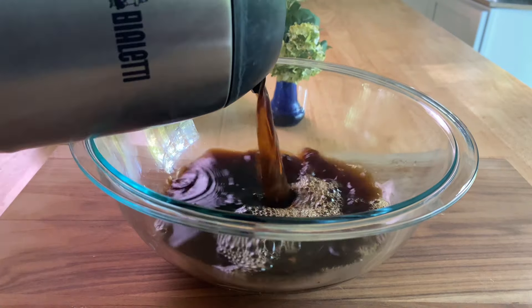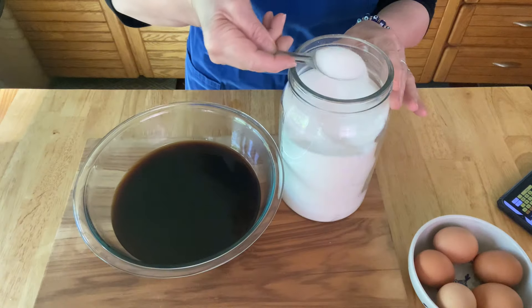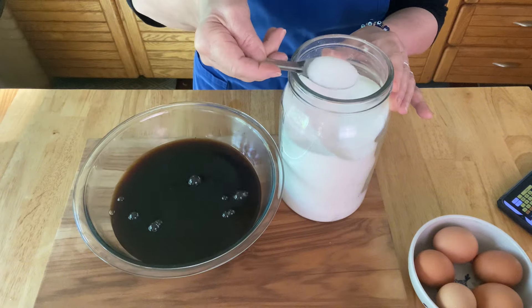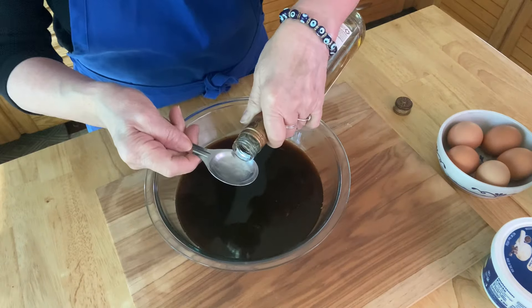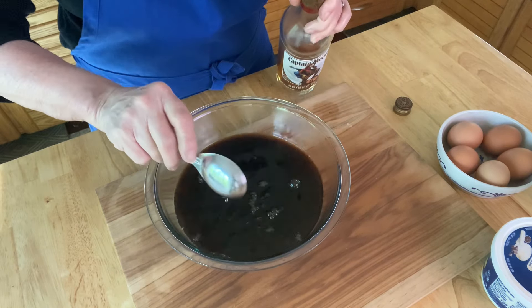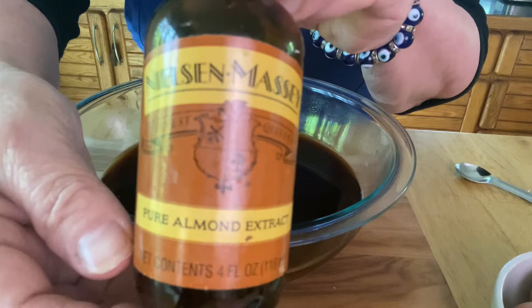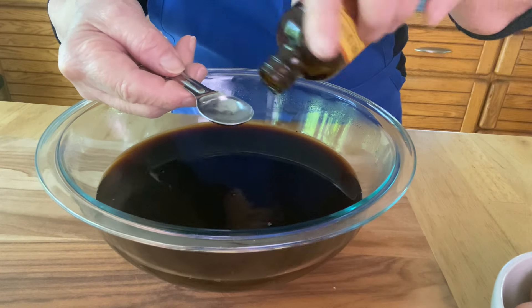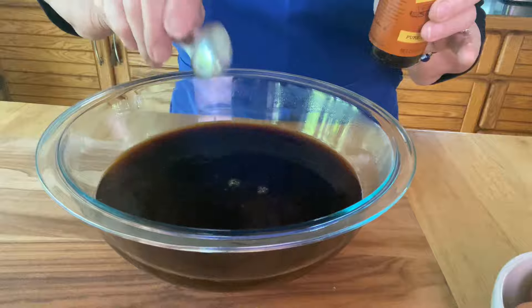You'll need a few cups of perked espresso coffee, then you're going to add a few tablespoons of granulated sugar to this. I'm adding a couple of tablespoons of rum, or you could use amaretti liqueur, and I also have one tablespoon of almond extract. Make sure to stir these up.